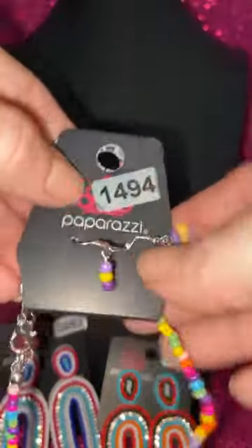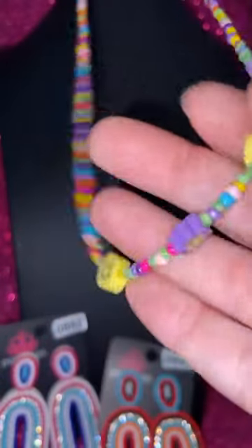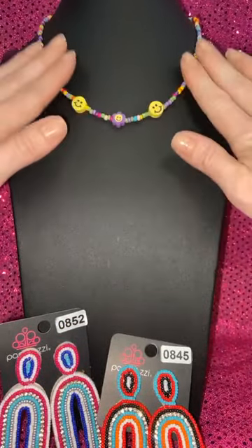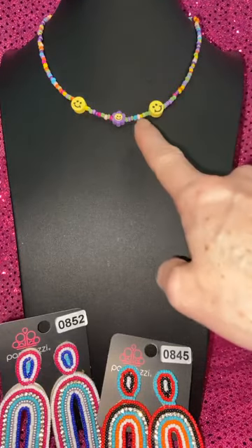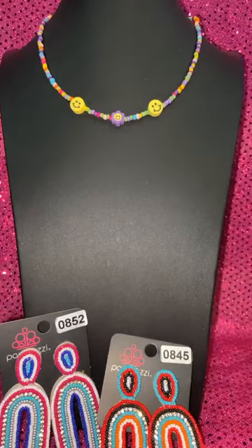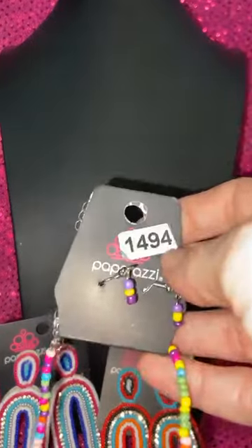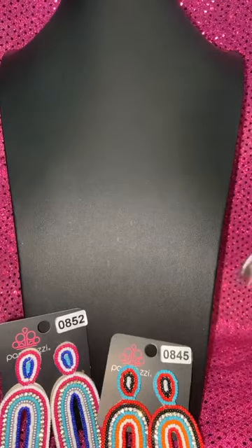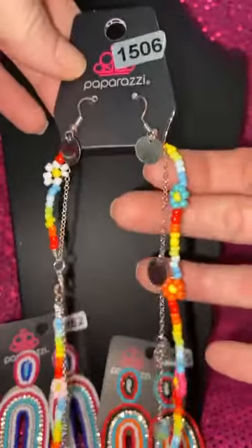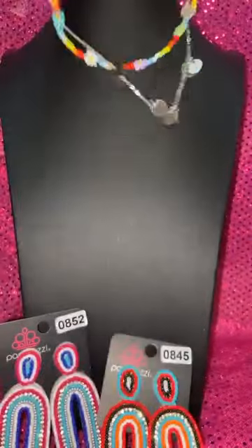Number 1494 — look at these beads, all rainbow colors with smiley faces. I love this. Somebody needs this — it's the perfect gift. If you know a younger girl, a teenager, or hey, I'm in my 40s and I know what is fashionable. This is number 1494. Whoever you give that to is going to be like, 'how do you know what's cool?' Number 1506 — this is similar to the first one with the shiny disc, but this one has your little daisies. 1506 if you love that one — look how gorgeous it is when it's on.